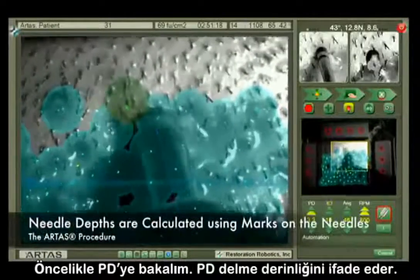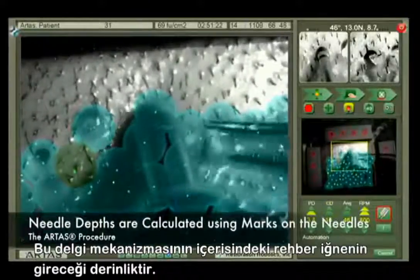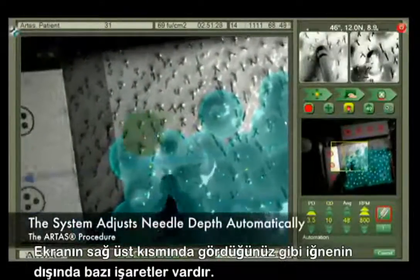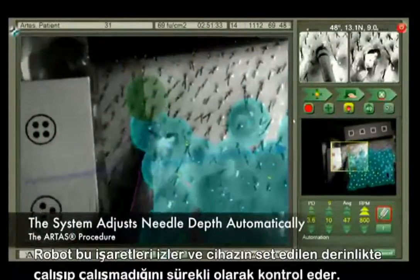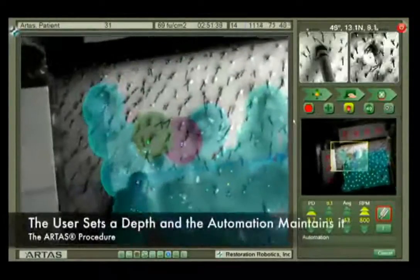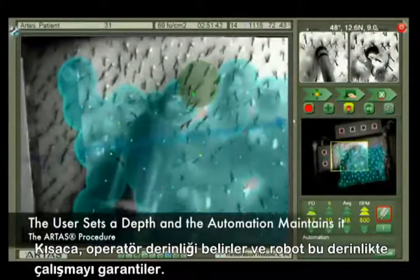First, let's look at PD. PD stands for puncture depth, which is the depth of the sharp inner needle — the first needle to enter the scalp. There are marks on the outside of this needle, as you can see in the upper right-hand corner of the screen in the still image. The system tracks these marks and automatically maintains the desired depth set by the user. The user simply sets a depth and the automation maintains it.